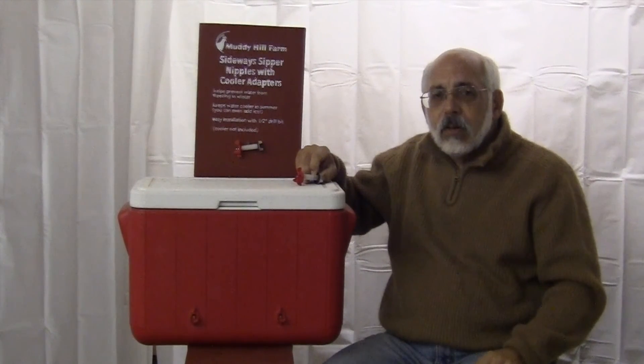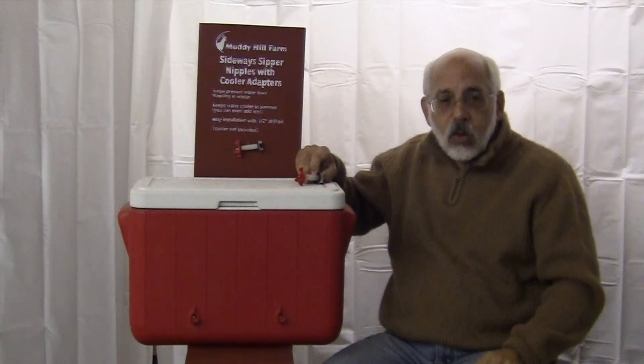That's the cooler adapter from Muddy Hill Farm. Thank you for watching, and we look forward to your order.